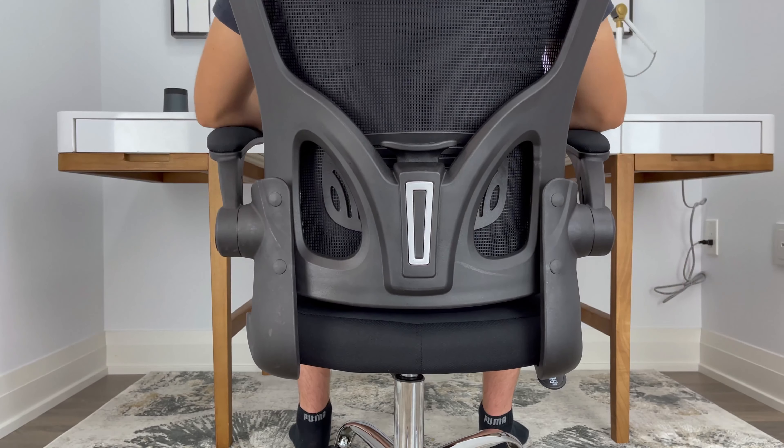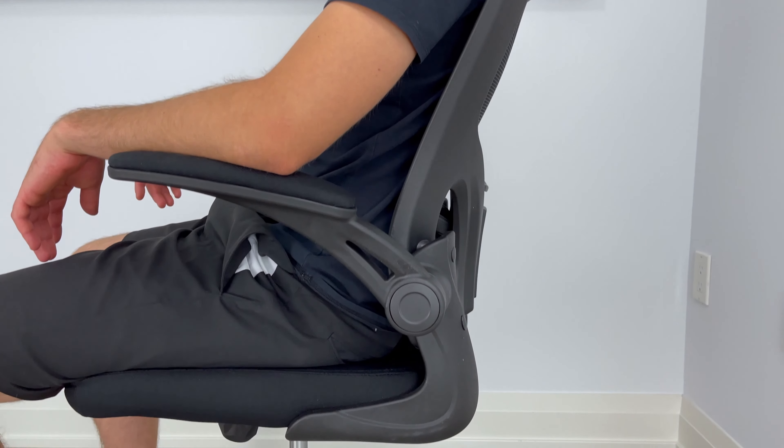As you can see, this office chair comes with the mesh backing, and I didn't have any problems with the angle of the backrest as my back didn't experience any discomfort.